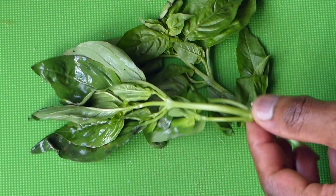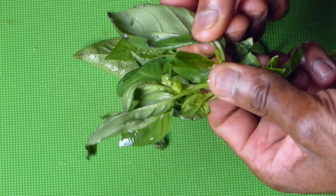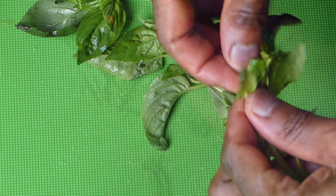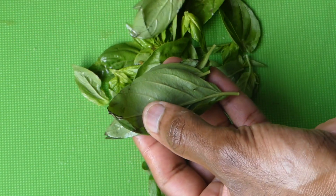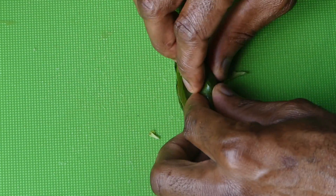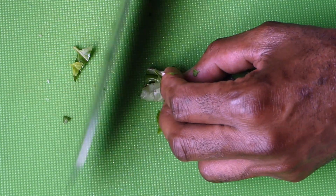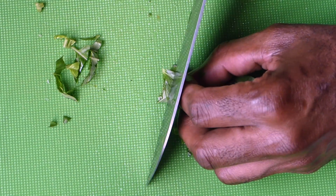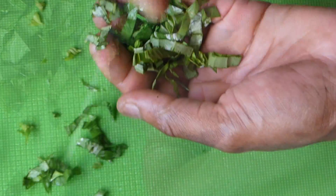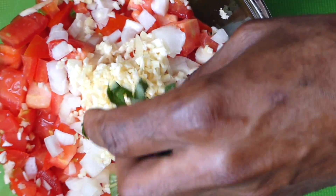I'm going to go in with two heads of basil — these are already washed. Fresh basil, we'll just pick the leaves off. We'll assemble the leaves like this, just going to roll that up, and we'll just rough chop that and add it right into our bowl.